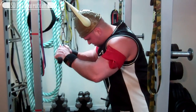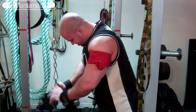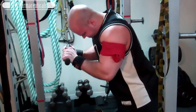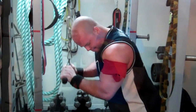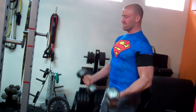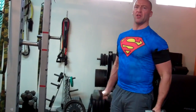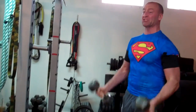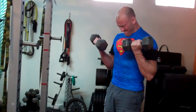Feel the pain, embrace the pain — pump set, pump it out. We're supposed to do about 30 to 40% of what your one rep max would be, so it's a fairly light weight. You intentionally have to go light with occlusion training and you're just going for fast pump repetitions — first set 30 reps.